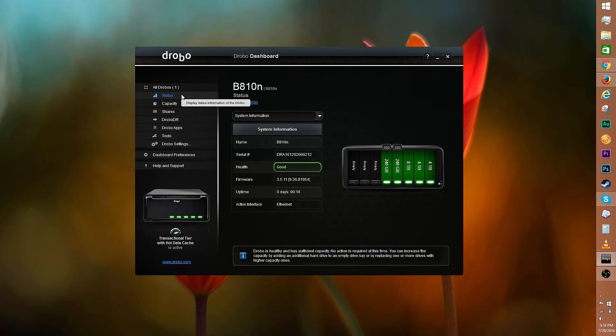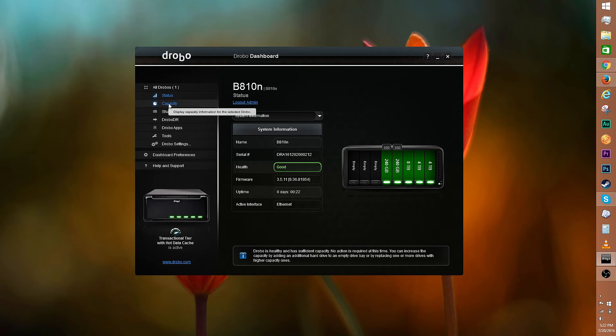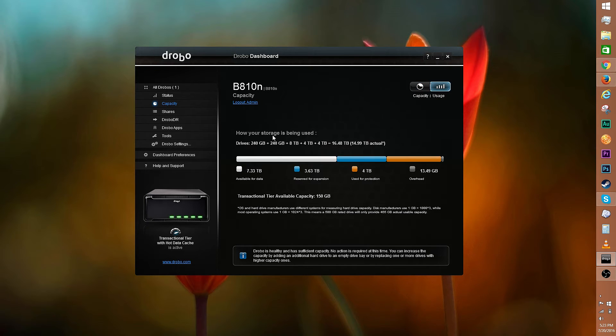Let's start with status. You can see the system information here. Clicking on individual drives will allow you to see the health and other stats of a particular drive. You can also access the network information and performance. Here's a look at capacity — right now 150 gigs of SSD space is used for acceleration. There's 7.26 terabytes of free space and 66.12 gigabytes of used space. The white bar represents free space, the blue bar is reserved for expansion, and the orange bar is used for protection.